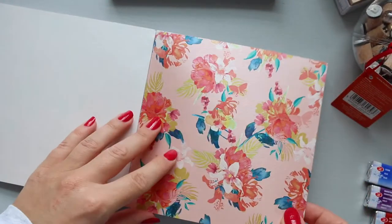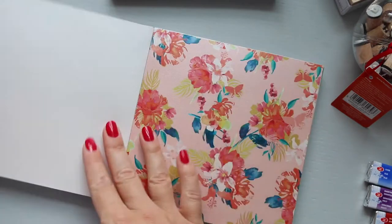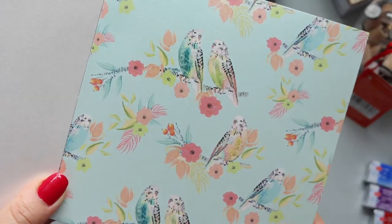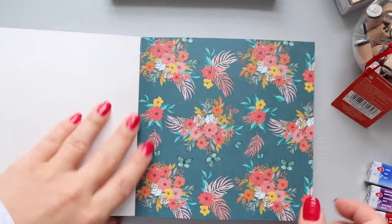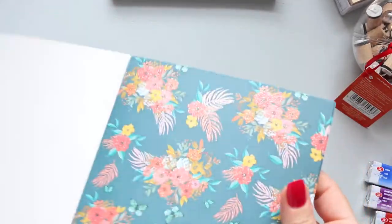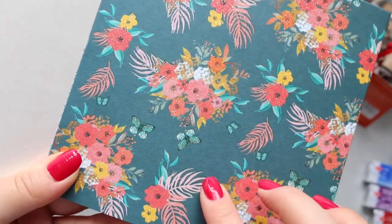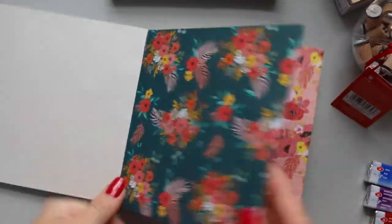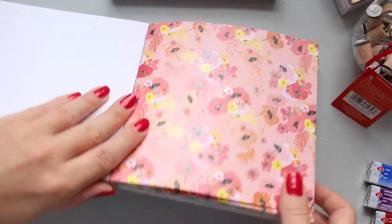I wish I had this as a wallpaper on my walls — how stunning! Look at these parrots, how pretty. And then this one has a bit of a glitter, so that's the partially textured paper. Then we get this one — same thing.